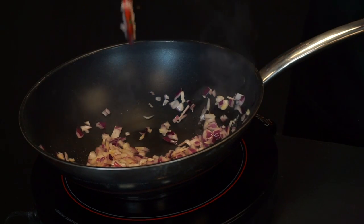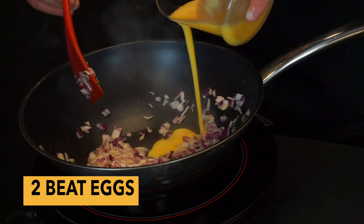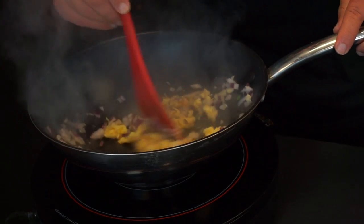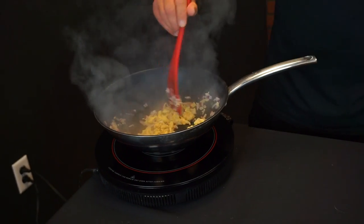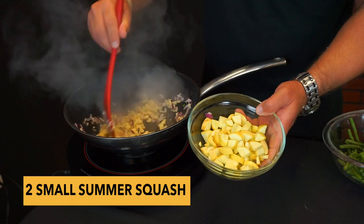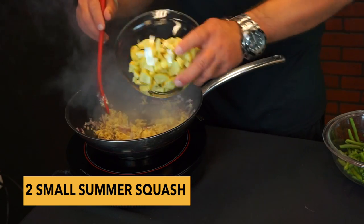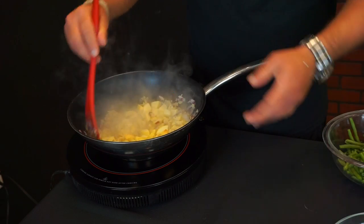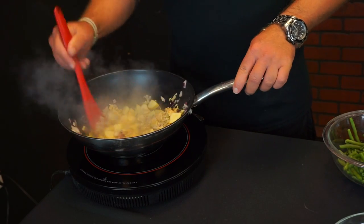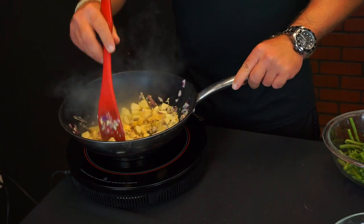Then we're going to drop a third of a cup of red onion, then two beaten eggs. I also have about two small summer squash quartered into small pieces, and we're going to add both of those in.